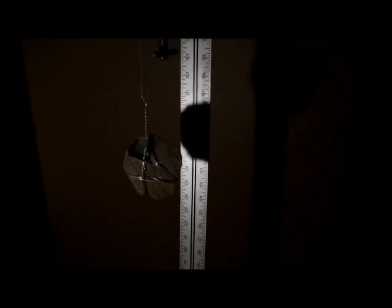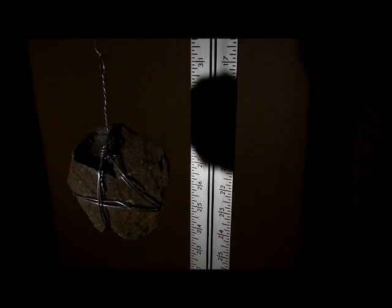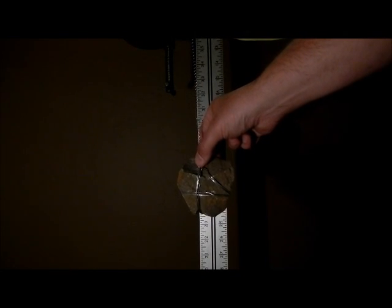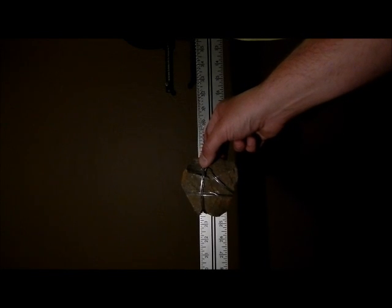We'll use the shadow cast on the yardstick to show the initial displacement — that looks like approximately 21 inches. We are about ready to start the test. Initial deflection on the rock, using the shadow as our indicator, is at 21 inches. We will do an initial deflection of 2 inches down to 23 inches. As soon as I release the weight, we'll begin timing the oscillation and count down until it comes to a virtual stop.